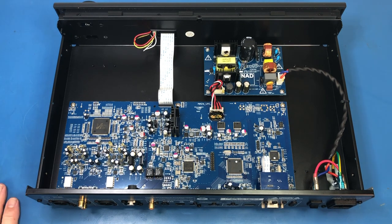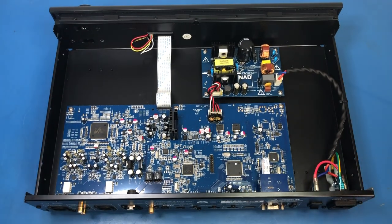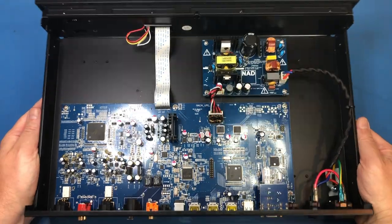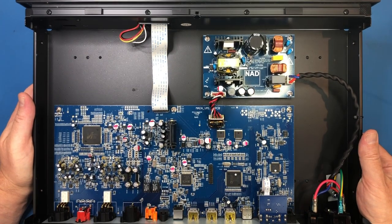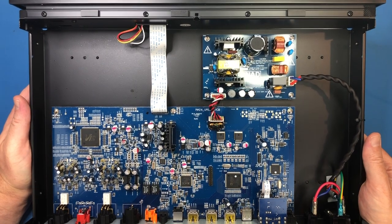You guys are looking at this for the first time with me — I've never actually had the lid off this before. It's quite solidly built. The chassis is really quite solid, and the lid is pretty heavy. The whole thing weighs a fair bit. The design is fairly simple on the inside, and there's a lot of space, which I think is a good thing because in a product like this, noise is absolutely critical. The last thing you want is problems with noise — if you have electronics cramped up against each other, you can have noise problems.